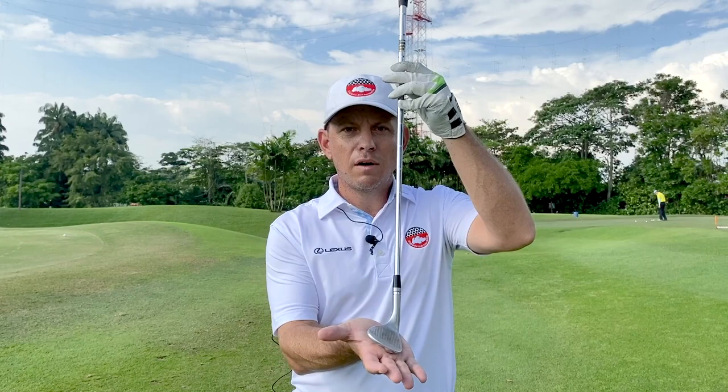So we're going to talk about how a simple setup change can get the shaft in a better position, which gives you more loft and allows you to elevate that ball nice and high and soft and get it to stop on the green.